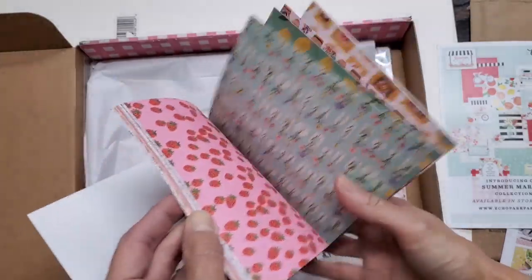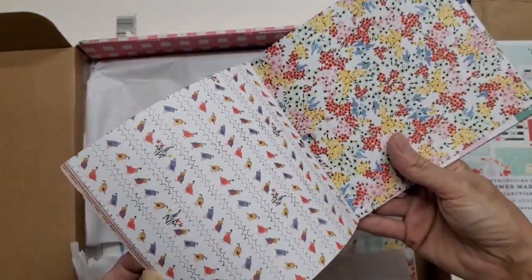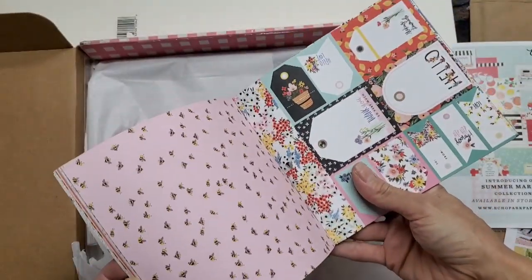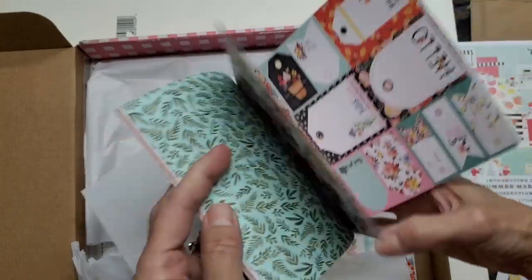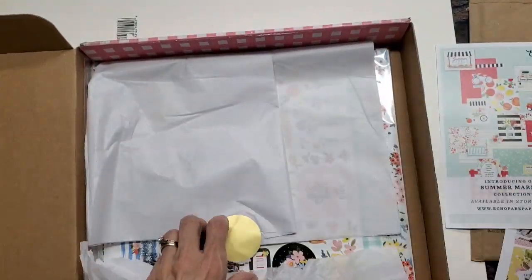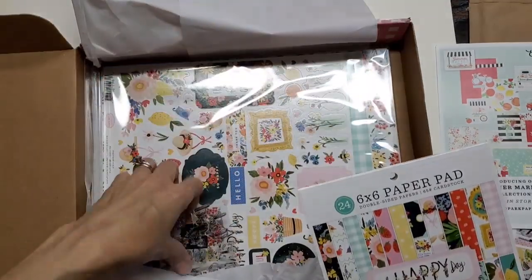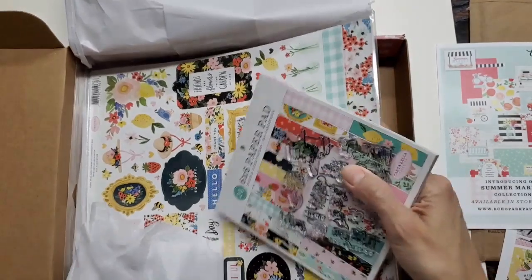I am really looking forward to this because, you know, after a long winter and after us all being cooped up, oh, and look at these little tiny bees — how precious. And then it repeats those patterns again. I just think spring colors are so refreshing.